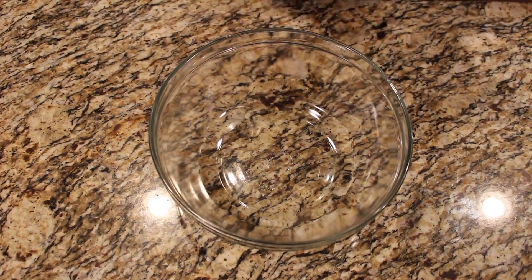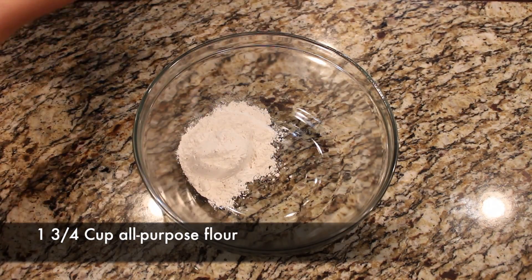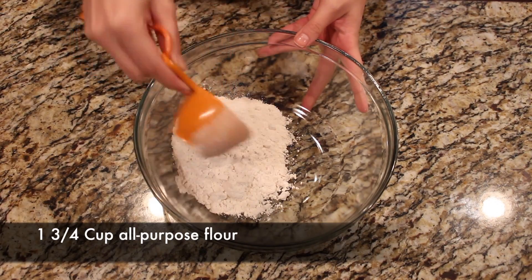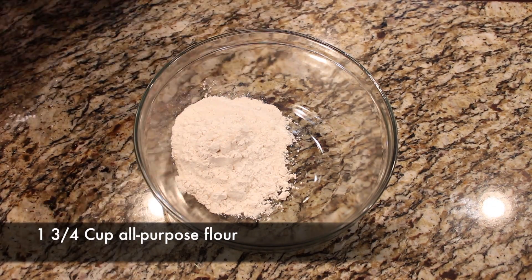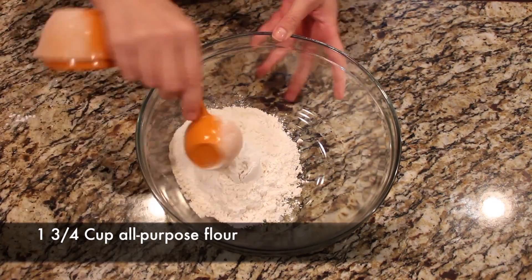I'm going to take my measuring cups. We're going to measure out one and three-quarter cups of all-purpose flour. I'm going to go ahead and speed through some of this because I was taking my time and making sure I got the measurements exactly correct, so the video ended up being a little bit slow.